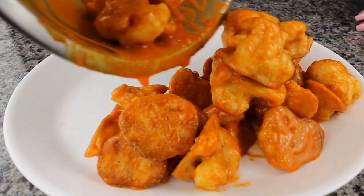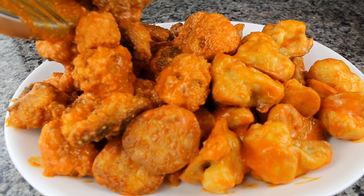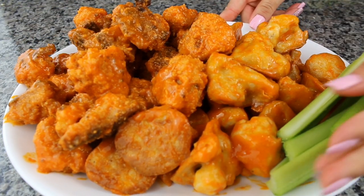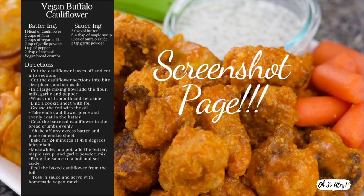Now it's time to plate — here's the batter-only version and here's the breaded version. It takes a little extra time but they're both really good. You can add some celery and carrots and serve with vegan ranch — I made mine homemade. If you're interested in that recipe, comment below. Make sure to screenshot this for easy access, and thank you so much for watching!